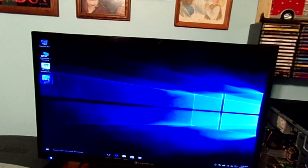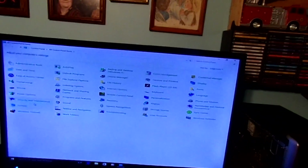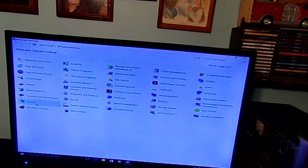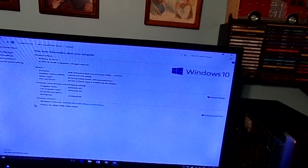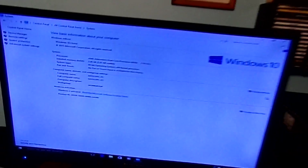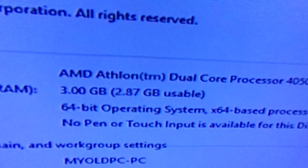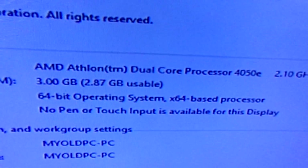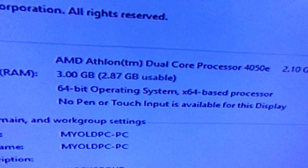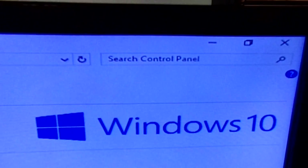Let's go into the control panel. It's a bit sluggish. It might need more RAM to make it run a little smoother. I'm not joking — this is seriously Windows 10 running on this computer. There's the processor. 3GB RAM, 64-bit. Windows 10.